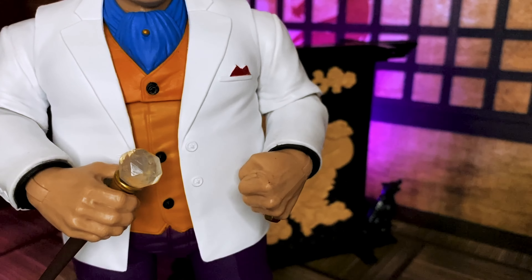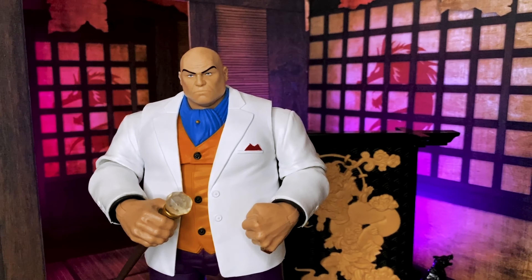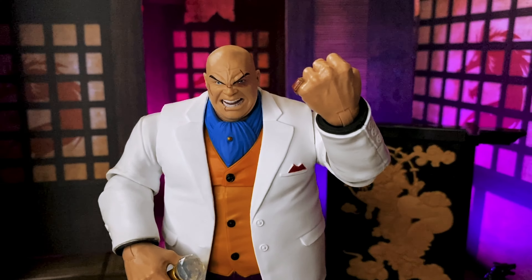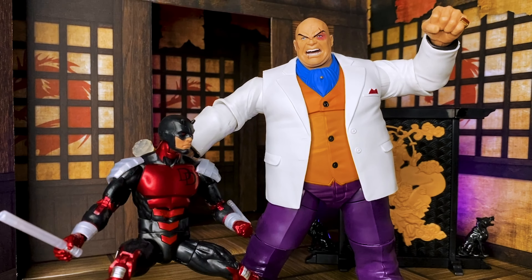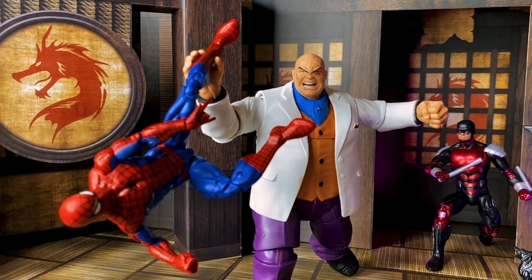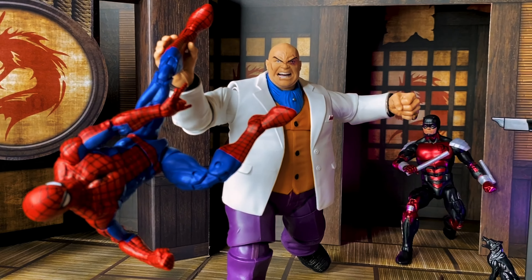He also comes with two different head sculpts. The first is calm and in control of the situation as the Kingpin of New York City, but the second one is a little bit different. Clearly he's been battling Daredevil or Spider-Man here. He's yelling — it's a very menacing look on his face. There are scratches, a black eye. I love that you get both of these different looks. Gives you a ton of different play and display options.